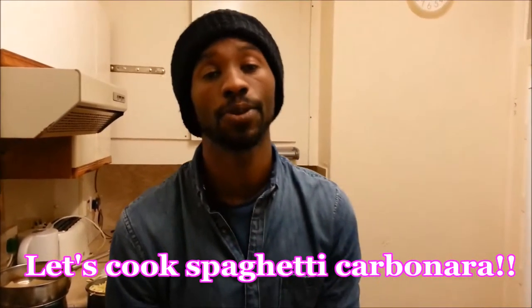Hi everyone, welcome to the TS Cooking Production. Today we're going to be cooking spaghetti carbonara, the classic, with a bit of a twist of my own.